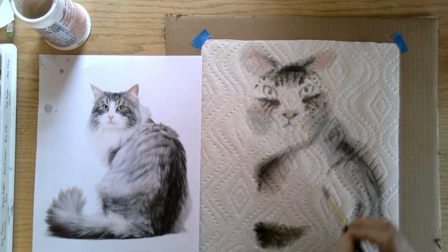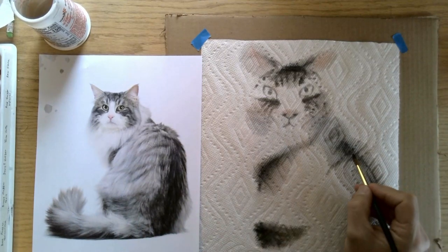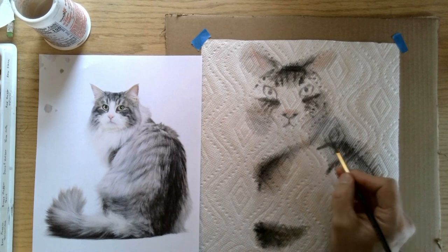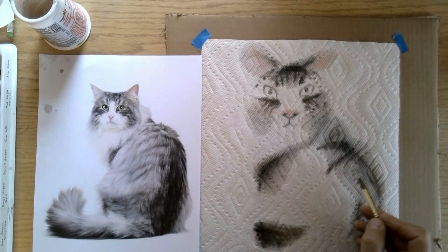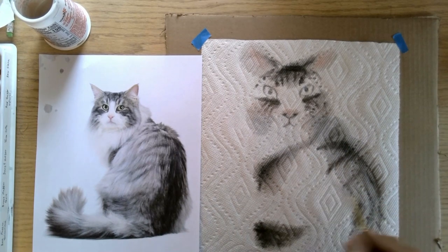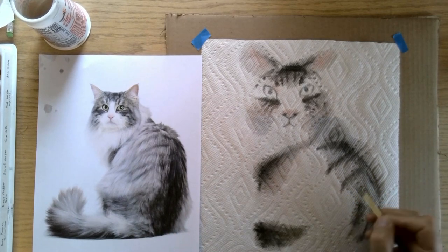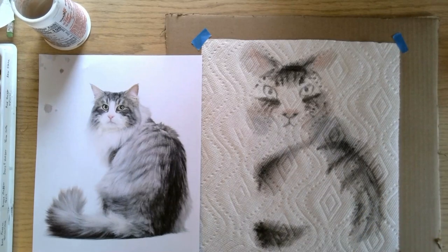We could come in here with some lines coming across here, because he has a few lines coming across over here that kind of show the structure of the coloring on the back. That one didn't show up very much — let's get a little more pigment to it.